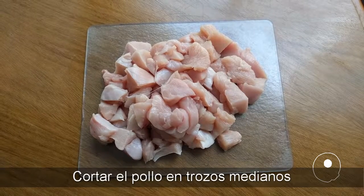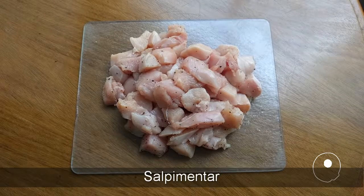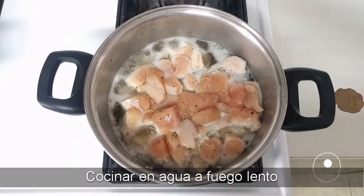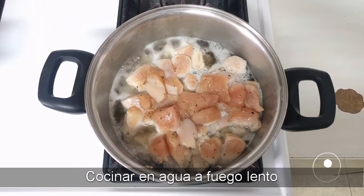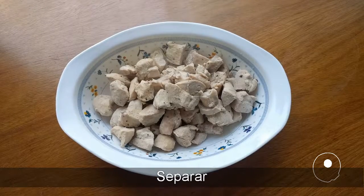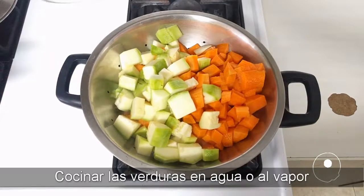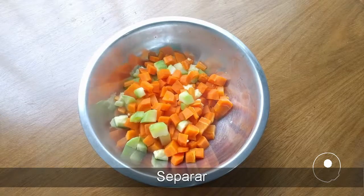Diced chicken, salt and pepper, cooking water, set aside. Cook the veggies in water or steamed, set aside.